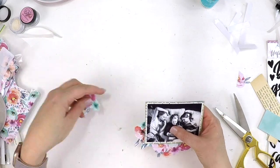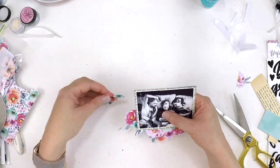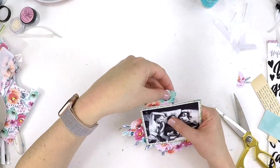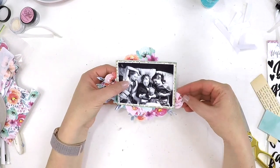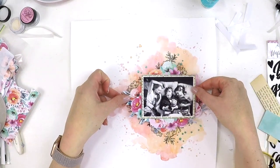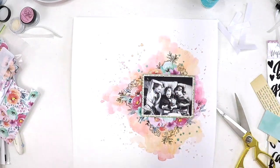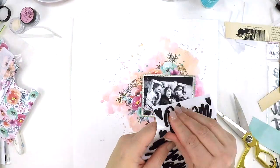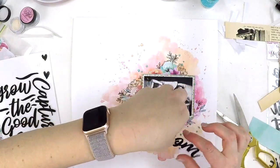How gorgeous are these colors — the pinks, the teals, the oranges and peaches with a little splash of yellow. It's a really lovely, user-friendly collection that works with any kind of layout. Even with the teal, if you fussy cut all the teal flowers out you'd be able to incorporate that into a masculine layout as well.